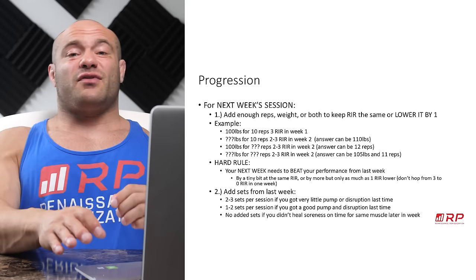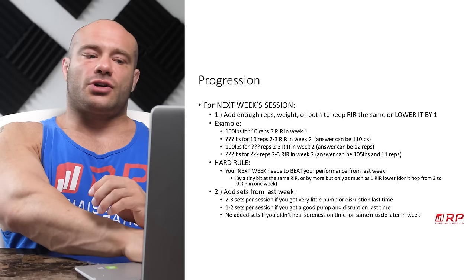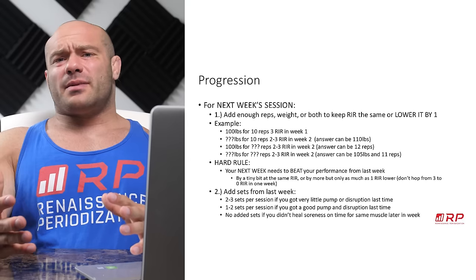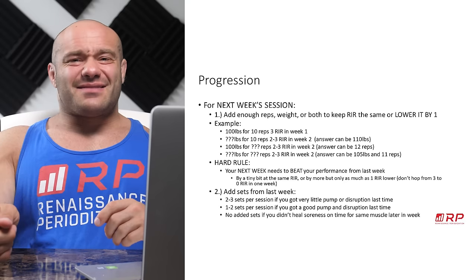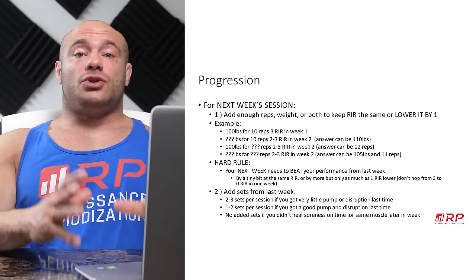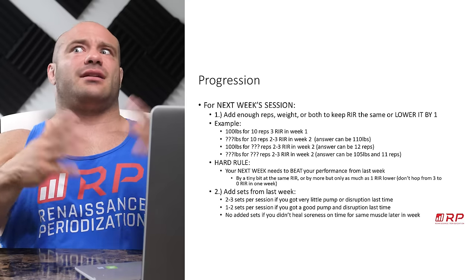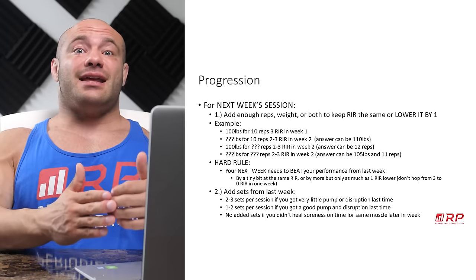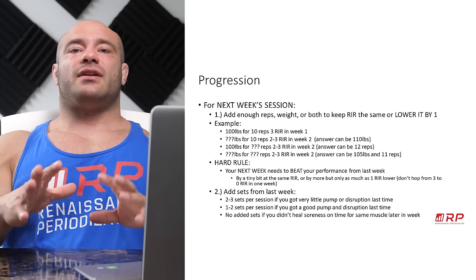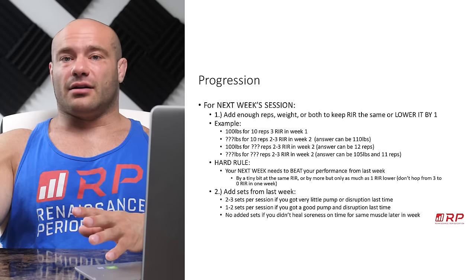Here's the deal: if last Monday the workout gave you a very small pump and the disruption just wasn't that hard — you barely got sore, your performance in the gym feels super awesome, super fresh — next Monday you can add one, two, even three sets to that session. So if you did three sets of flies but barely felt a thing, never got sore, next week you can do as many as six sets — maybe four or five sets to get yourself into that really good hypertrophy stimulus threshold, not doing way too little or too easy stuff.